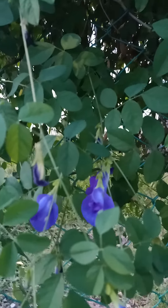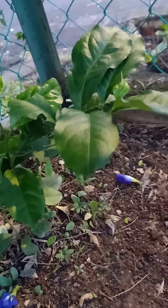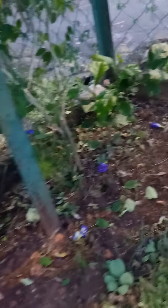Then I also have a lemon tree, and curry leaf.